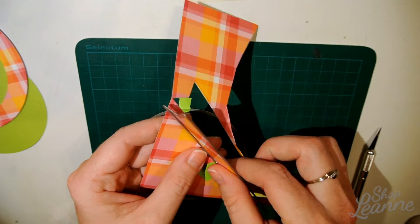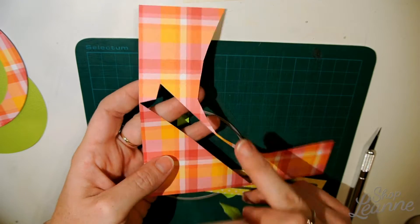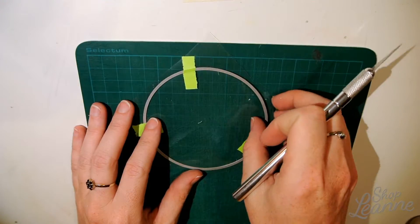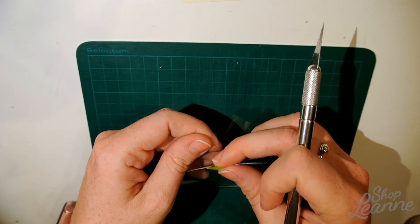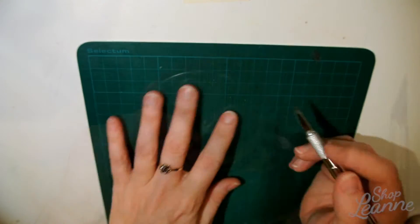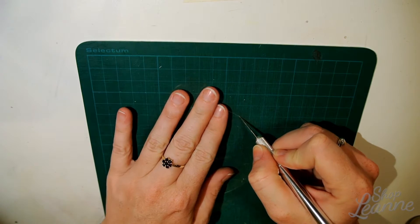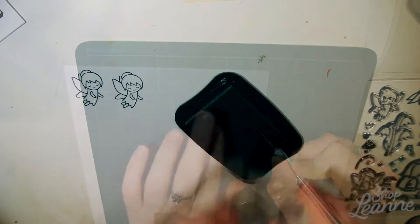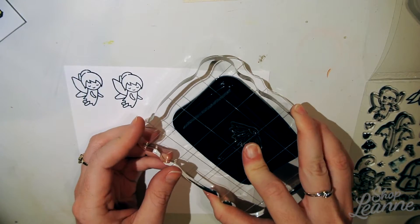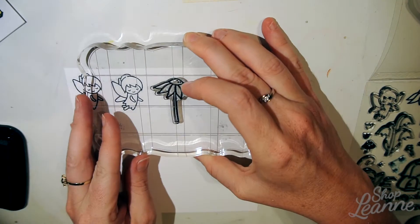I'm also using the Everyday Sentiment Banners dies from Lawn Fawn, which will hold the sentiment at the bottom of the card. I took an Avery sheet protector and used my middle die to cut out the part that will be the shaker window. When I run it through my die cutting machine it just scores it, so I lightly run my X-Acto knife over it and easily pop that out.